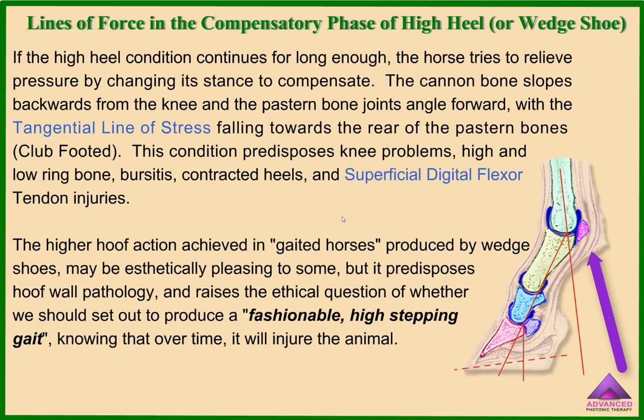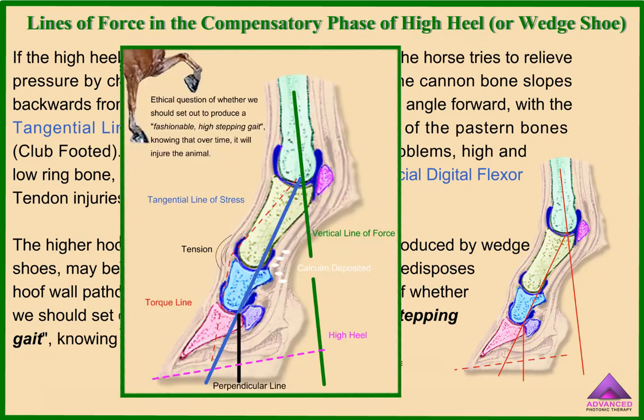The higher hoof action achieved in gaited horses, produced by wedge shoes, may be aesthetically pleasing to some, but it predisposes hoof wall pathology and raises the ethical question of whether we should set out to produce a fashionable high-stepping gait knowing that over time it will injure the animal.